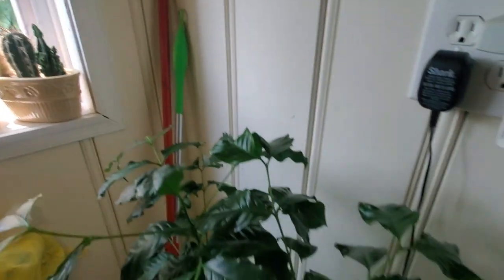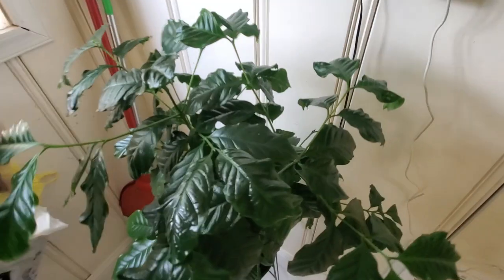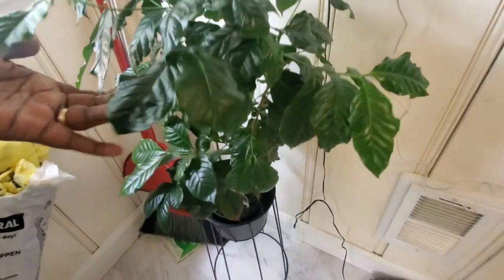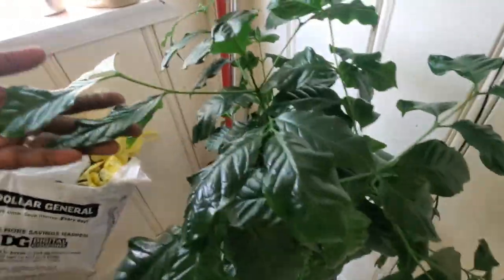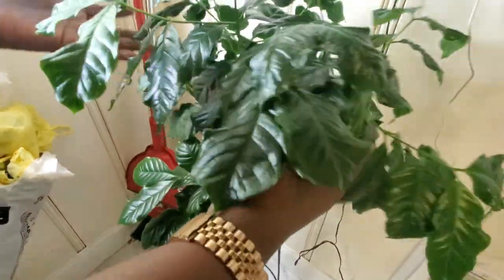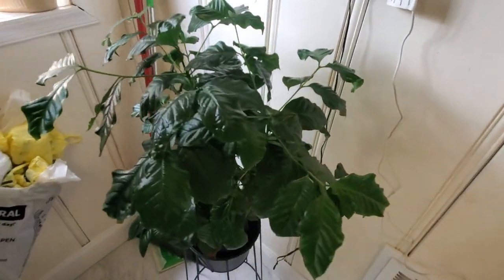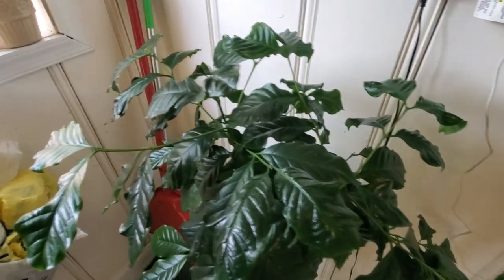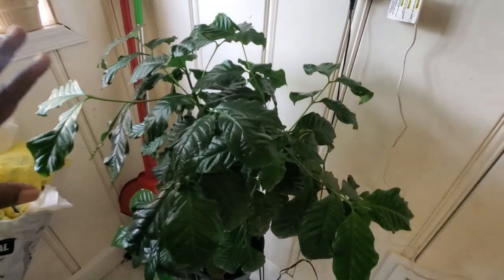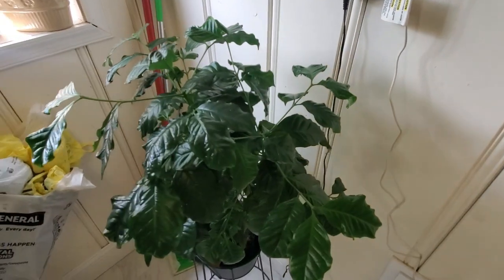My last plant in the kitchen is, fittingly, my beautiful coffee plant. When I got it, it was only this high — all of this growth has happened since then. I've had this plant for over a year and it never ceases to amaze me. You just have to be on top of watering — water when at least two inches of soil starts to dry and give it a good drink. If not, the leaves will droop and the lower leaves will crisp up; they're not very forgiving.